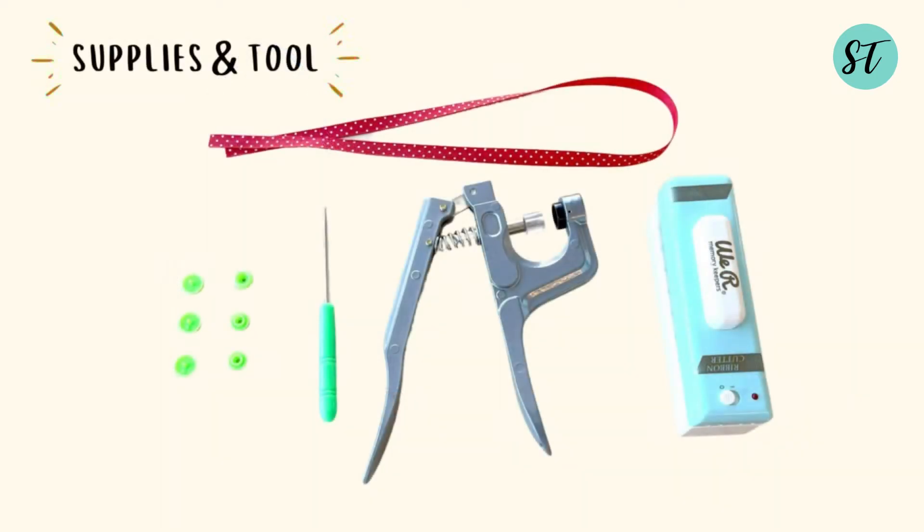Here are all the supplies and tools you need: ribbon, snap buttons, snap button tools, ribbon cutter.